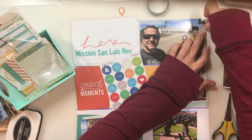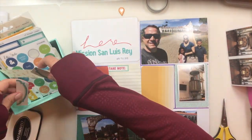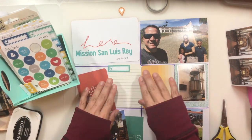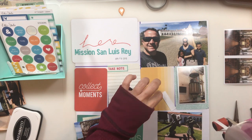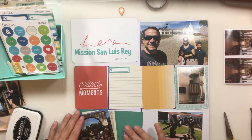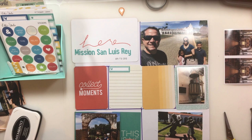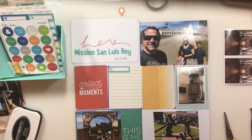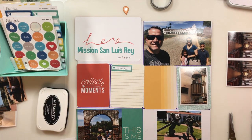I found some washi tape I really liked — a black and white grid — and added an Elle Studio sticker that says 'noted.' Since I was limited on colors and words, that one was perfect. I'm hiding the people who ended up in the picture, being careful not to cover any part of the mission, since I really wanted the focus to be on where we're at. Next, moving to the journaling three by four card — I covered up where it says 'take note' using an Elle Studio tag cut to size, and a roller stamp with the words 'today was' as the perfect start to documenting that day.